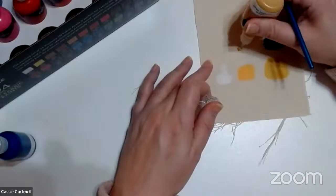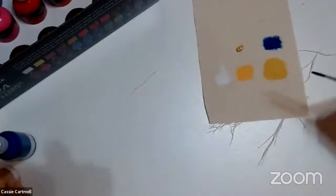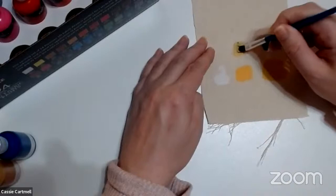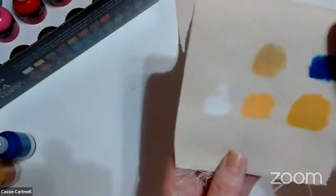Wait a minute — there is a gold! I wasn't sure if there was one. That's nice — got a little bit of blue in it. That is a nice gold; it's just kind of shimmery.